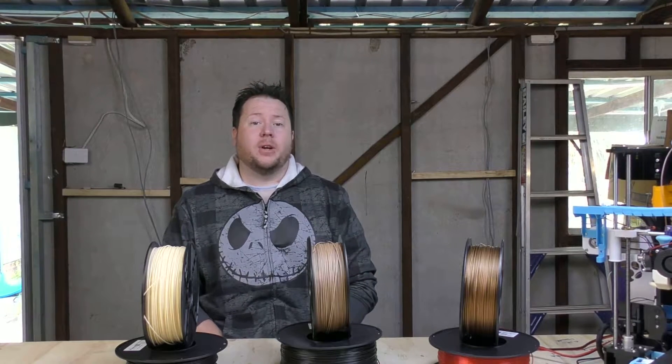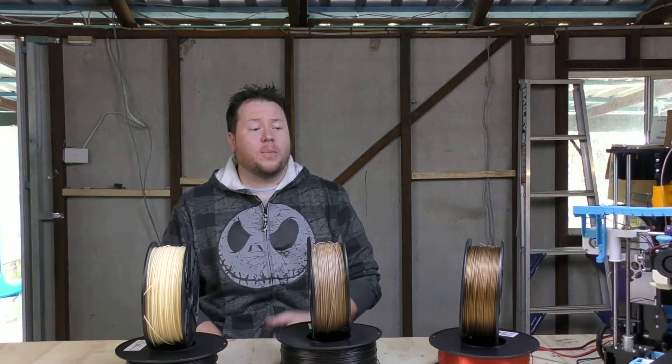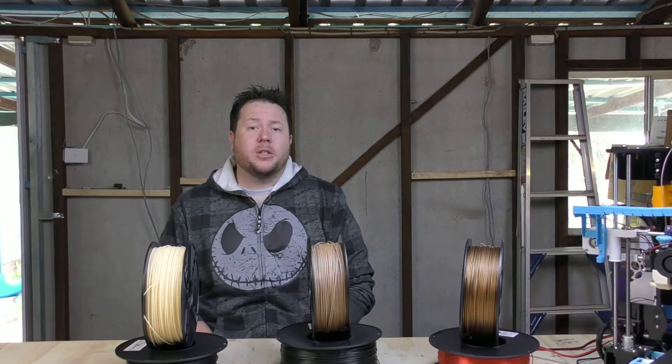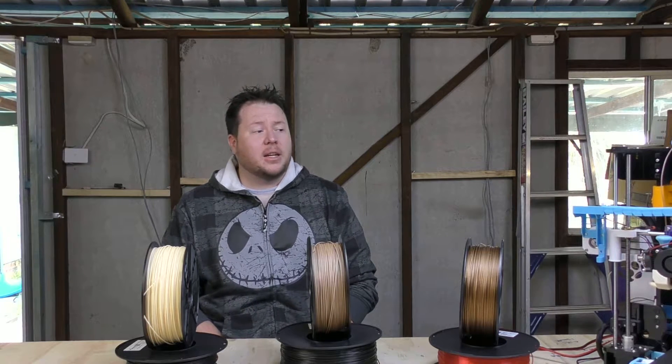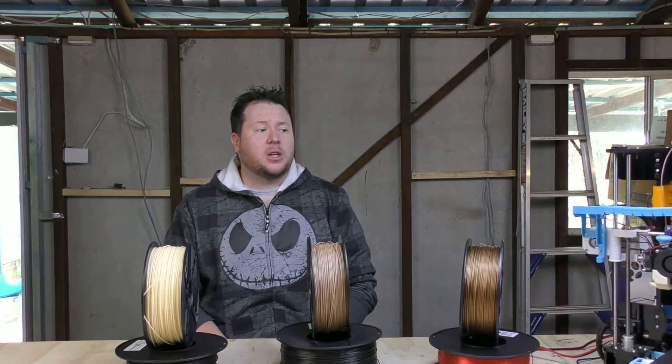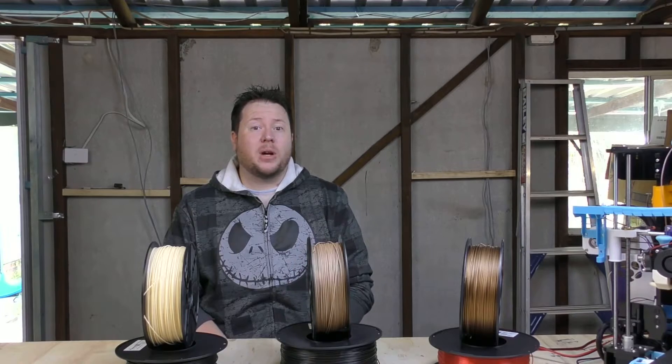Hi guys, Ben at Carbo Creations. Recently I got my hands on a bunch of different filaments from Torwell 3D Australia. What I thought I'd do is run them through my Anet A8 just to see how they perform and the differences between the filaments. So stick around and let's see what happens.